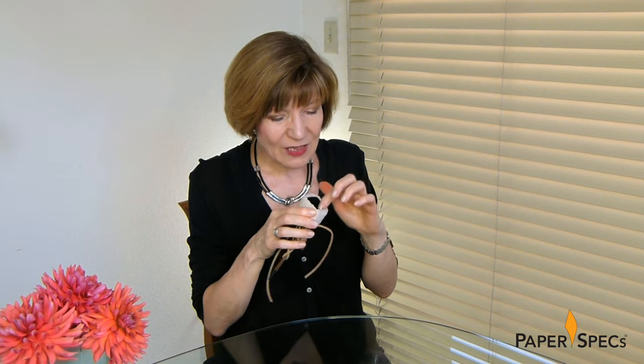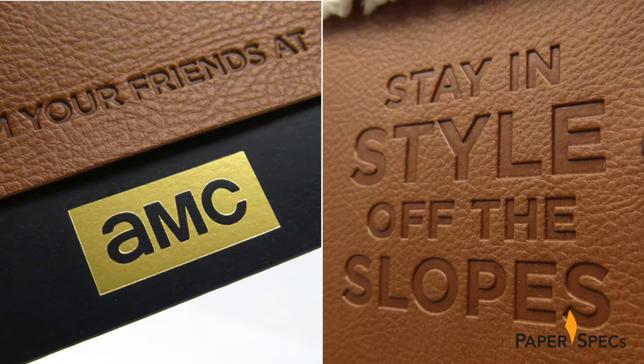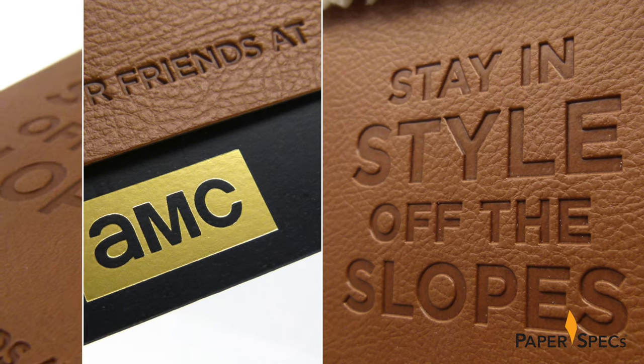Needless to say, everything about this stunning gift card holder was assembled by hand, right down to the little velcro dots that ensured that the gift cards would stay safely inside. Hi everybody, I'm Sabine Lensdy, founder of Paper Specs with your weekly dose of paper inspiration.